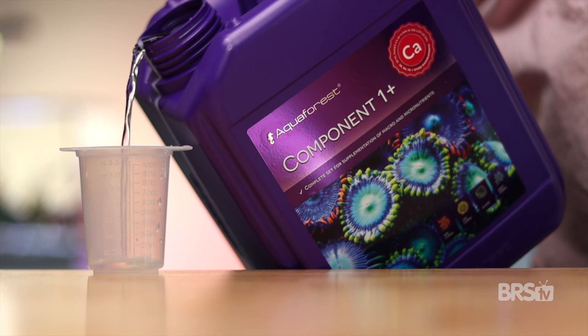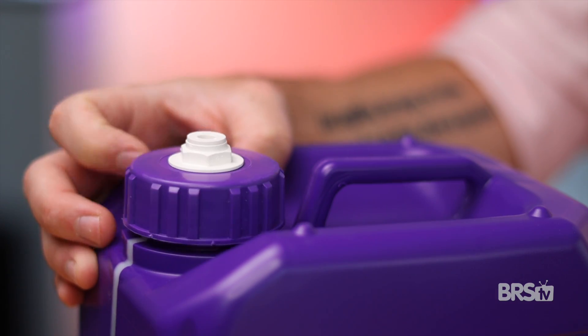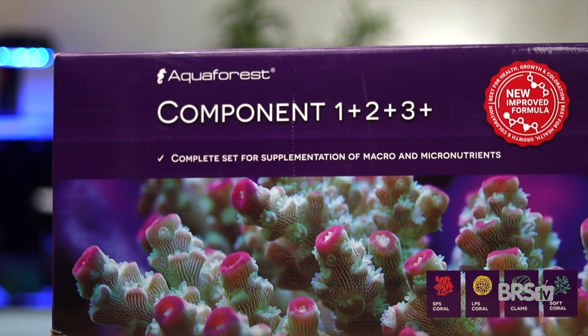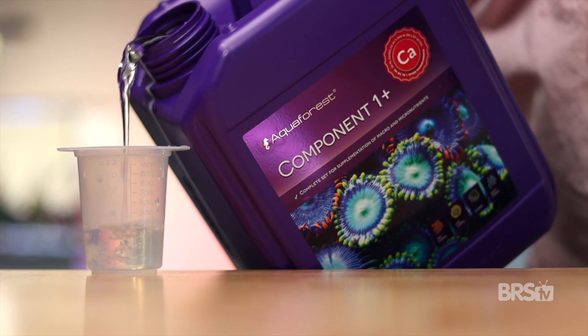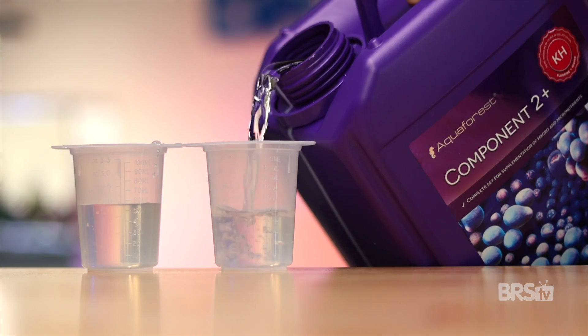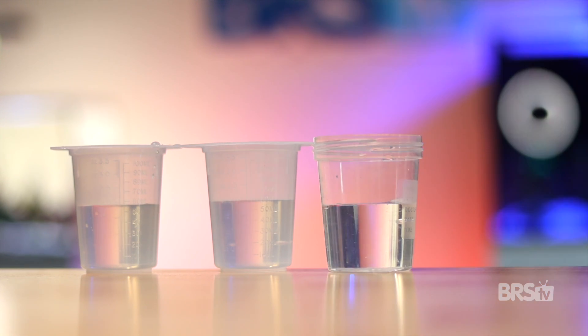This three-part dosing method is easy to implement. It can be plumbed directly to the dosing containers themselves, and doses all major, minor, and trace elements in their correct proportions. And on top of all of that, all three components are perfectly harmonized to each other, meaning you dose the exact same amount of each one.